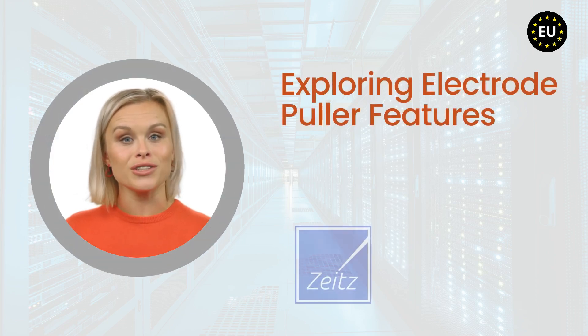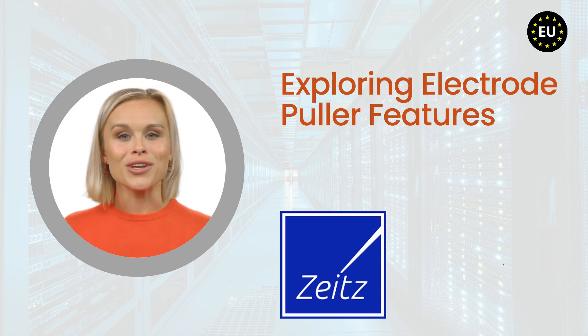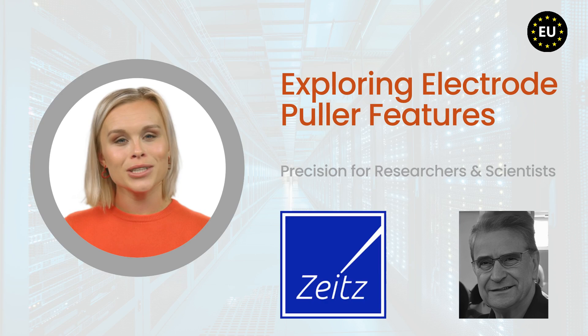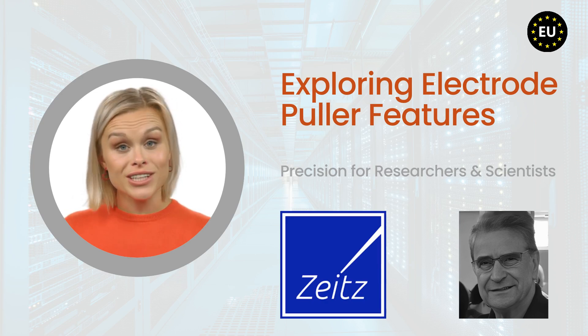Welcome to our video exploring advanced features of our electrode puller, made in Germany. This DMZ puller is designed for precision and reliability, making it ideal for researchers and scientists in universities and biotechnology fields, developed by Werner Sitz at the Technical University of Munich.